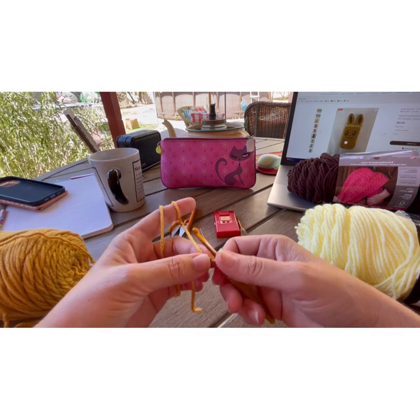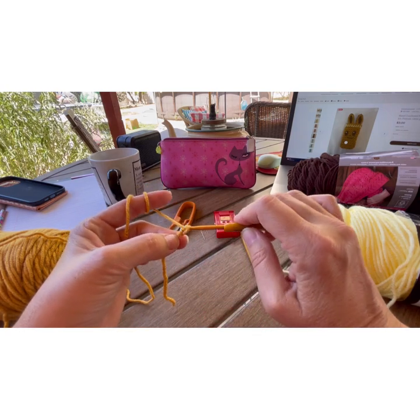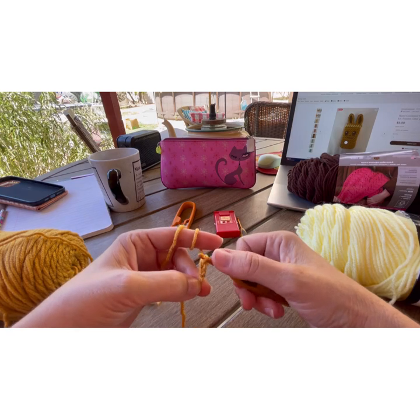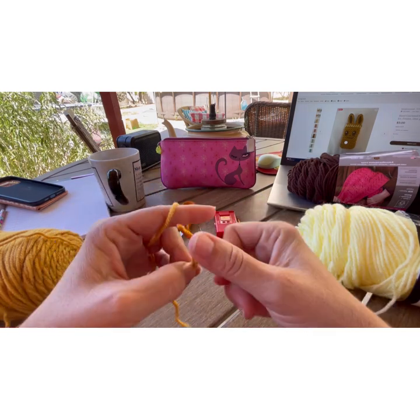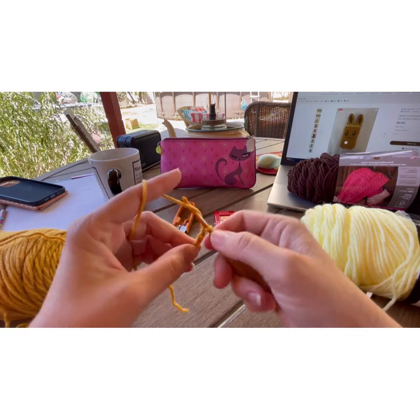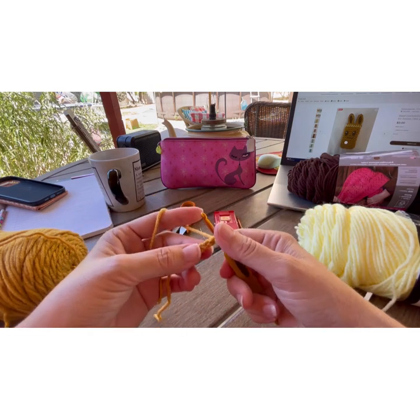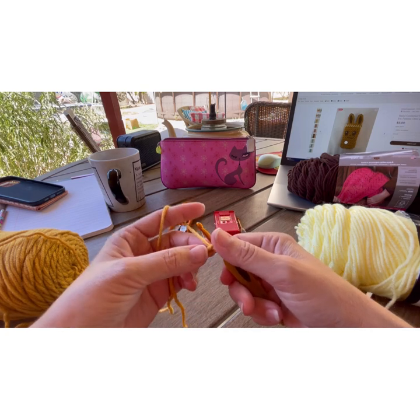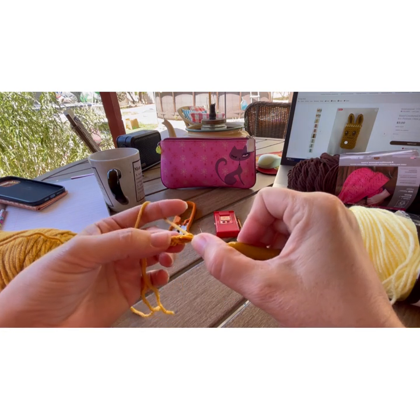Then you're going to chain nine. A chain is: yarn over, pull through — yarn over, pull through — counting up to nine. Then you're going to half double crochet in the second chain from your hook. The second chain is not this one right at the hook — it's this one.